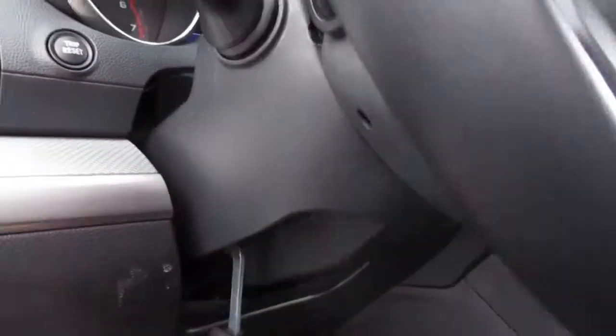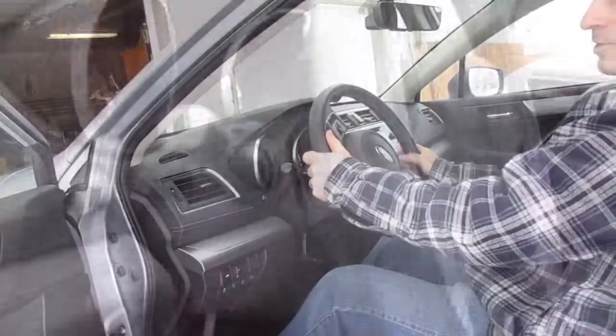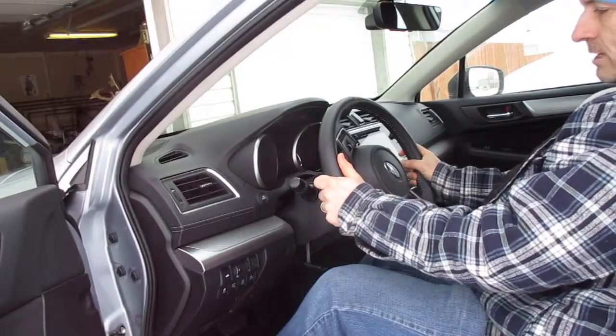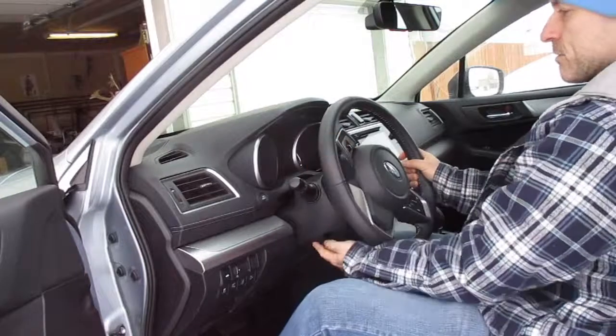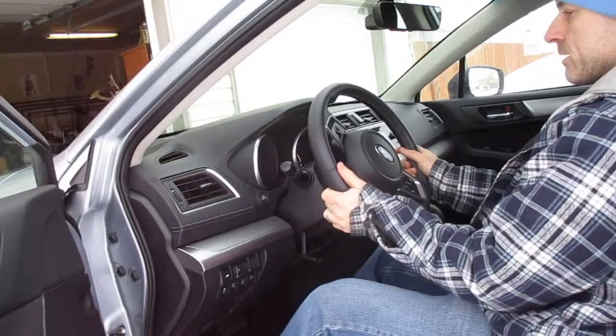You'll pull that down, and you can see that that just dropped. You can adjust that steering wheel so you can have it down. All you're going to do is grab that tab, pull that back up — that will lock it into place in this lower position.